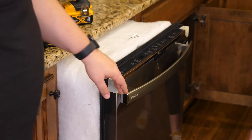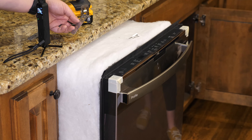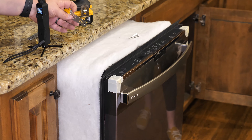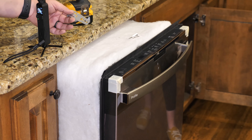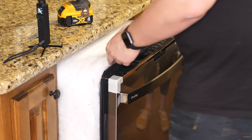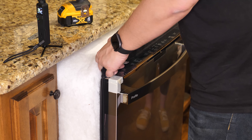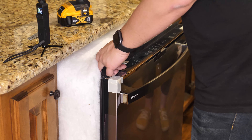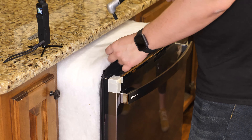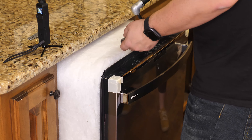Before you slide the dishwasher in place, you need to make sure you install the angled mounting brackets. In this case, we need to install the mounting brackets on the top so it can screw underneath the countertop. Unfortunately, because of the way the instructions are laid out, we didn't see where it said to do this before putting the dishwasher in place, so we're having to get a little creative. Since we don't have a lot of room to get a screwdriver towards the back, we're going to use an angled attachment on the drill to get the screws in. If you don't have the dishwasher in place yet, go ahead and put these mounting brackets where you need them first.